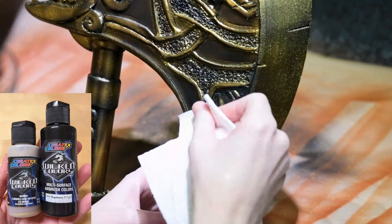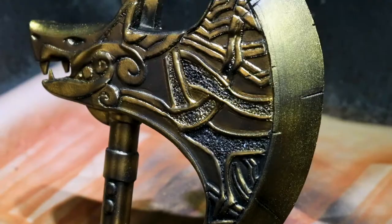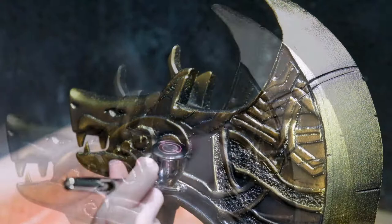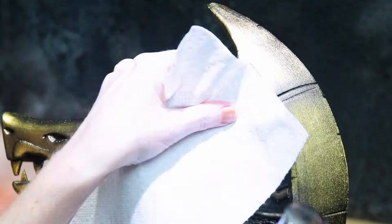For the detail spots in the axe, I added some of the Wicked Black color to the gold chrome, and then went in airbrush painting all of the crevices and cracks, and then wiped away with a paper towel, so that all of the dark color would sit in the deeper sections and all of the highlights would still show.